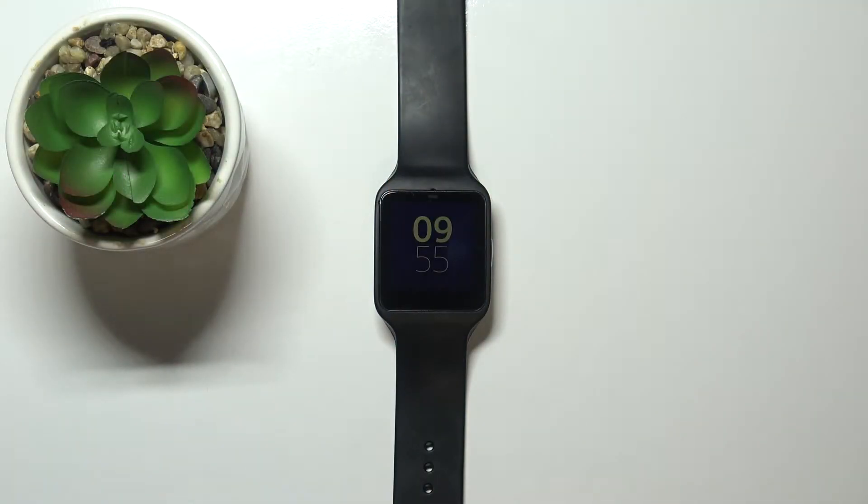Hi, in front of me I have the Sony SmartWatch 3 and I'm going to show you how to change the watch face on this device.